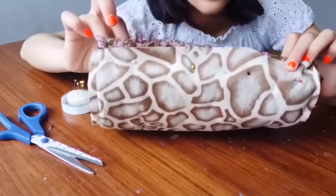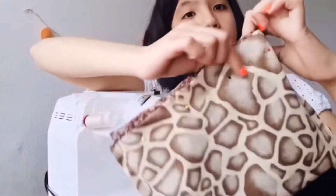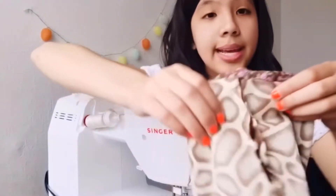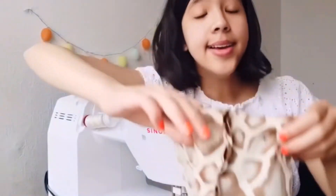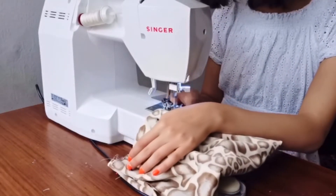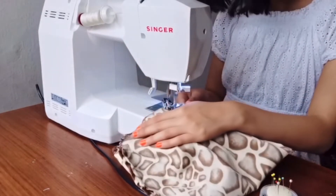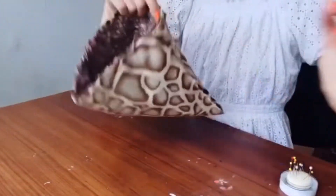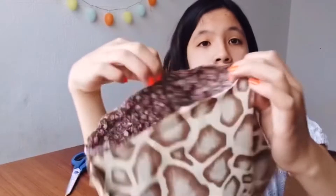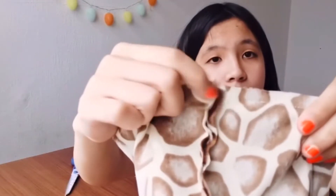It's time to sew it — go ahead and sew a straight line all the way around, but leave about five centimeters of space unsewn on one side and on the other side as well, so that later you can flip it out. Cut off the excess threads. You should have straight lines sewn here and here, and the two gaps left open on each side.